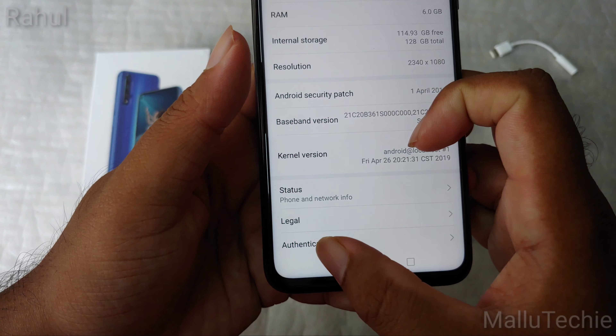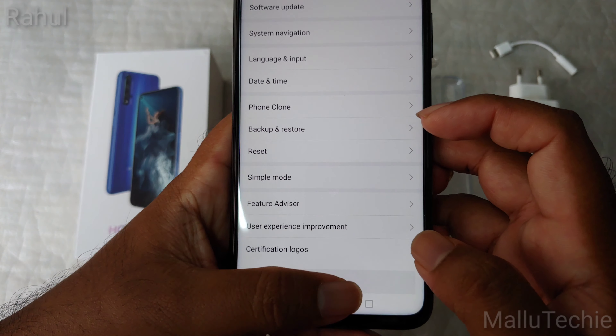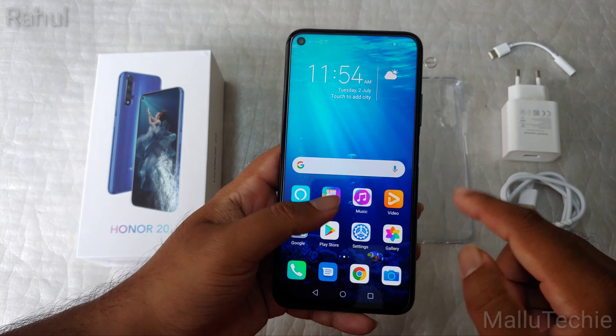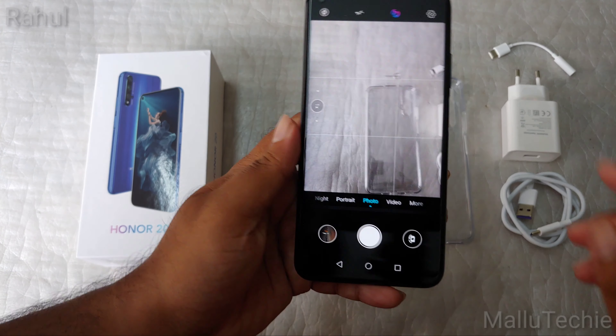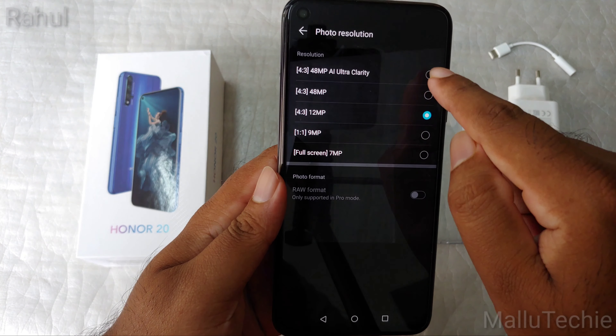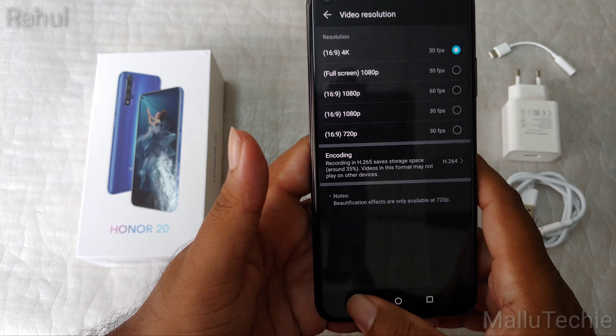I'm really excited to test the quad cameras on this device. Let's go into the camera app for a brief look — I'm also showcasing the punch hole display here. It's a typical Huawei/HONOR camera app. You can shoot in 48MP clarity mode, but the default is 12MP, which I'll keep because it gives the best balance. It has zero shutter lag and can shoot video up to 4K at 30fps.